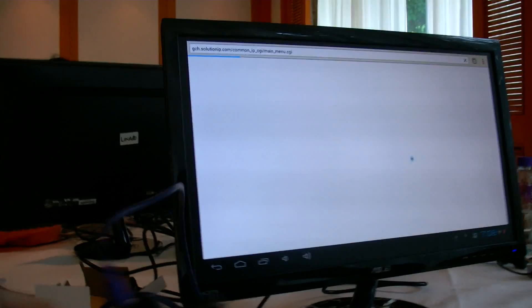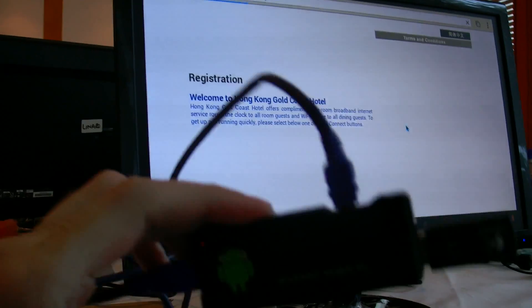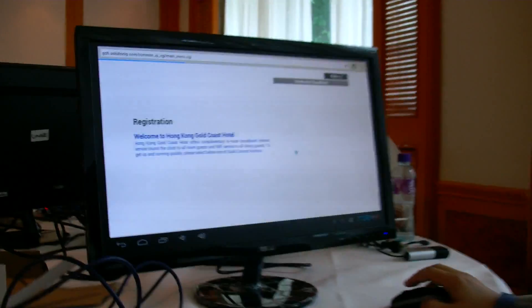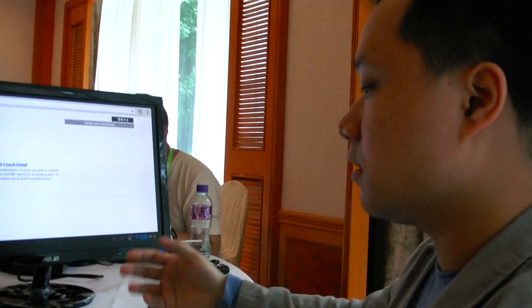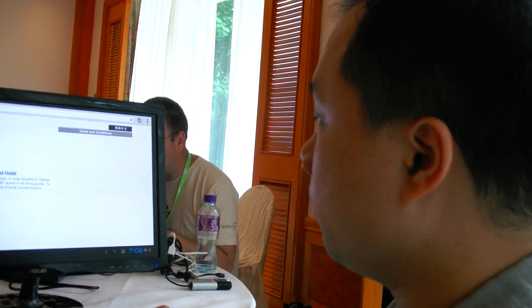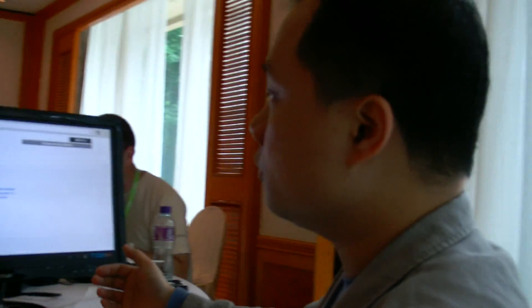The specs shown here: 1.5 gigahertz processor, Mali 400 GPU, 1GB RAM. We try to get the fastest one possible because we not only use it for video viewing — we want to use it for web browsing, email, and other applications.